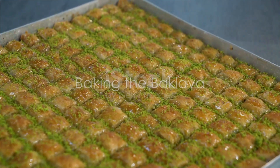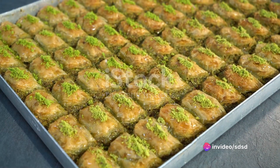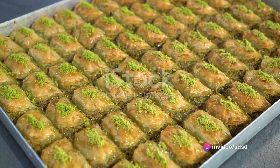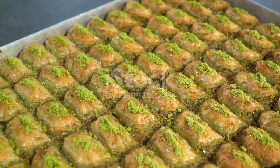With a sharp knife, slice the layered pastry into diamond or square shapes. This will make it easier to serve once it's baked. Place the pan in your preheated oven and bake for about 45 minutes, or until golden brown.